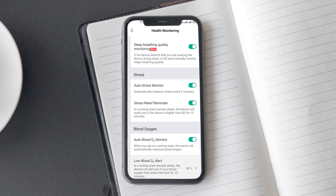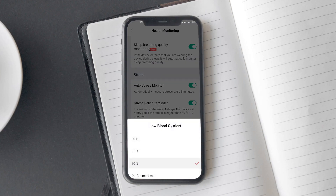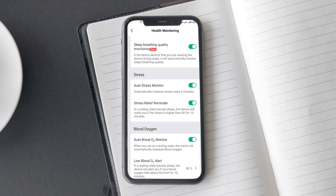You will find the settings in the app under the health monitoring menu of GTR4. You can also set a low blood oxygen alert on GTR4 — if enabled, you will get alerts when your SPO2 falls below the said threshold. It can be a great tool, but it is not an alternative to medical devices.